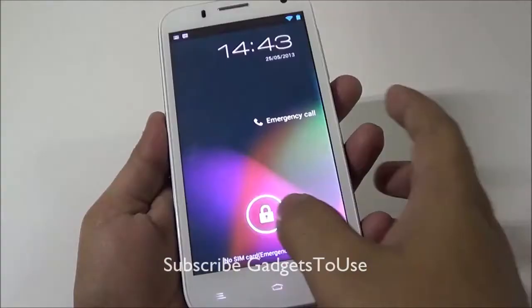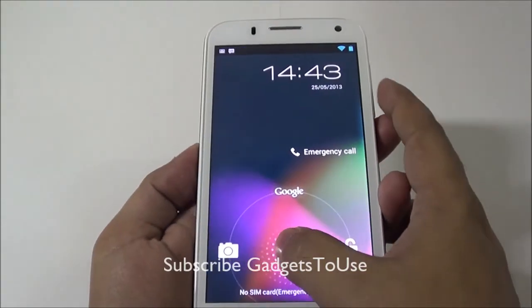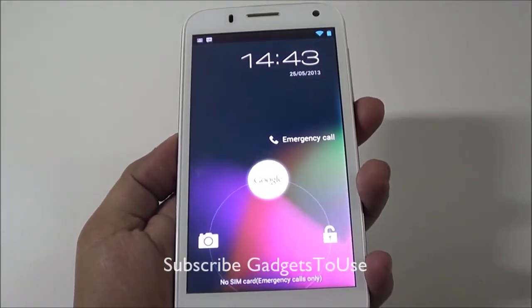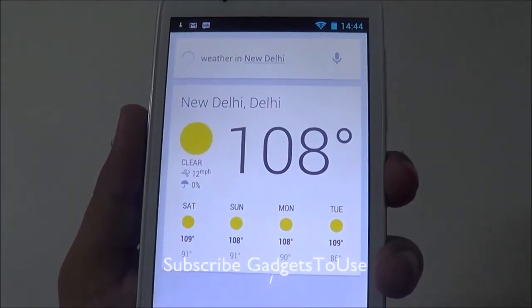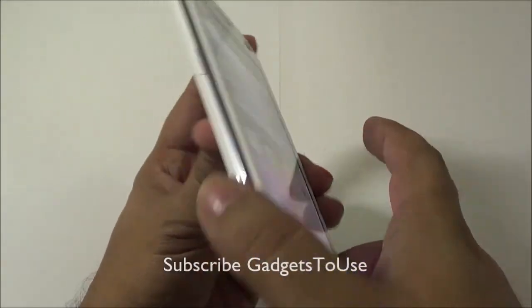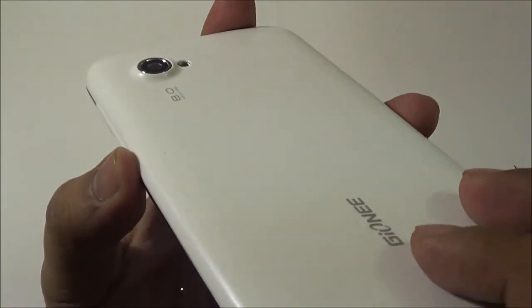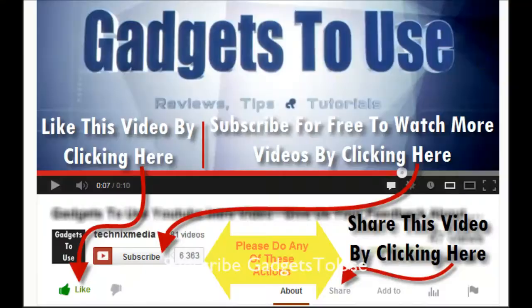Google Now can be accessed directly from the lock screen using the default stock Android launcher and it works well on this device. If you have any questions, leave them in the comments below. If you liked the video, click like and subscribe for more videos. This is Abhishek signing off — thanks for watching.